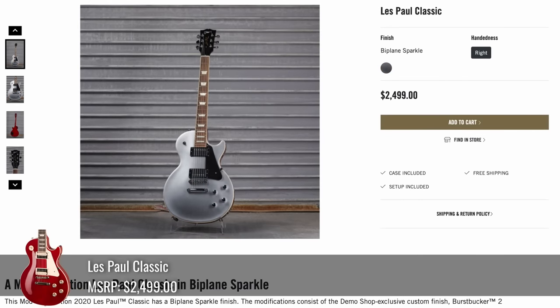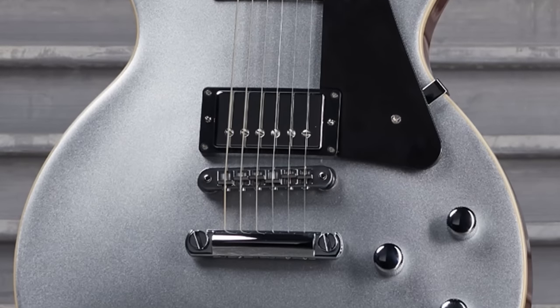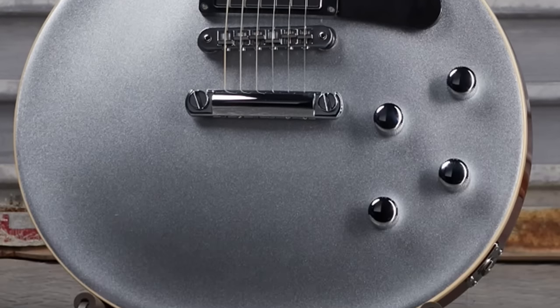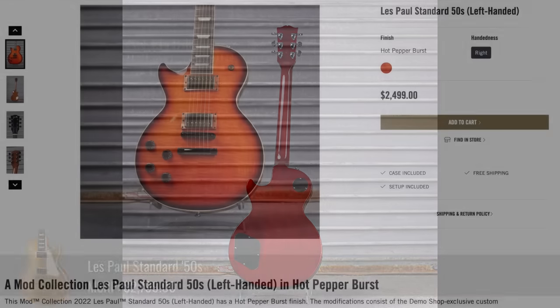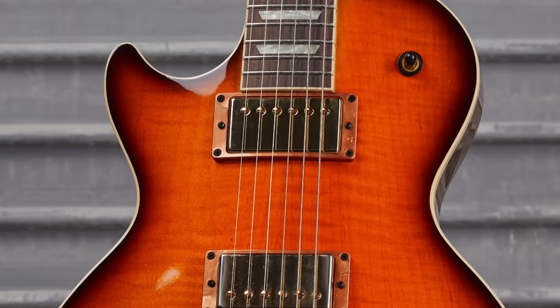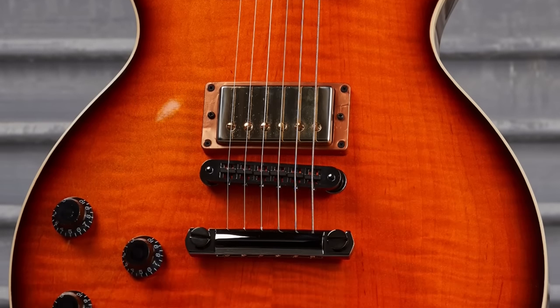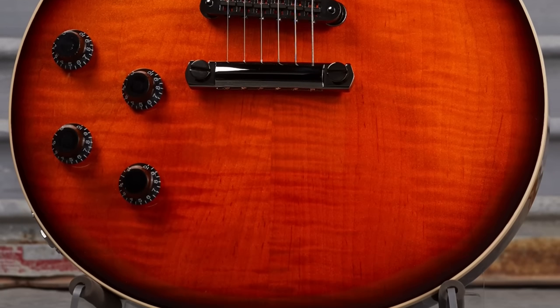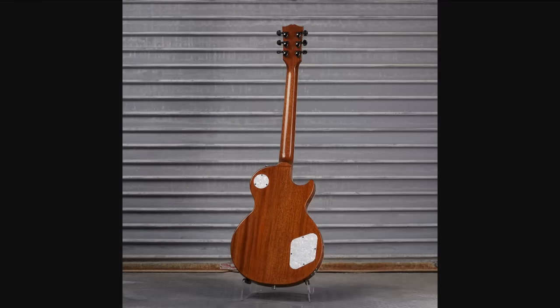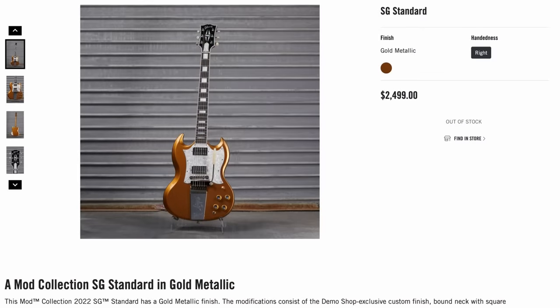Then we have Biplane Sparkle on a Les Paul Classic. Around 2016-2017 Gibson had a finish very similar to this — that's a nice sparkle, and I like the choice of leaving the back a cherry color. The lefties were graced with Hot Pepper Burst — that is so strange, I kind of like it. It's a lot of orange for a Les Paul, very thin border, but the flame figuring with it works pretty well. You've got a natural mahogany back with moto plates on the back for some reason. This thing sold fast.